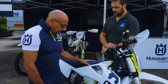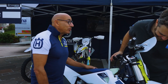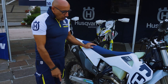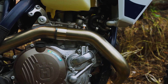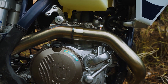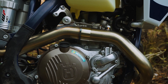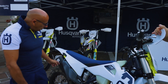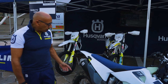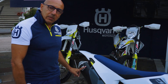Elettrovalvola di serie. Nello scarico le novità riguardano fondamentalmente il collettore, che è costituito da due parti. È stata spostata la zona della giunzione dei due collettori per dare la possibilità dello smontaggio del collettore senza dover tirare giù il mono. Anche sul silenziatore ci sono novità che riguardano le dimensioni: il peso è stato ridotto in termini di lunghezza, e c'è un nuovo rivestimento con il logo di squadra.